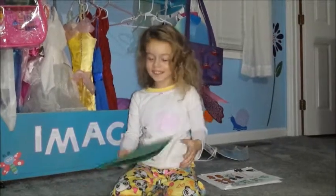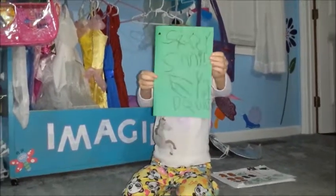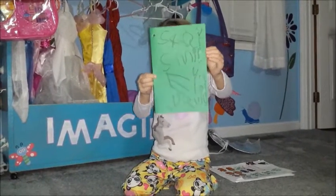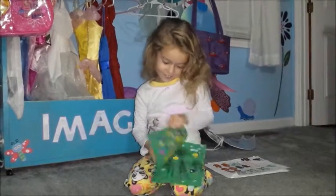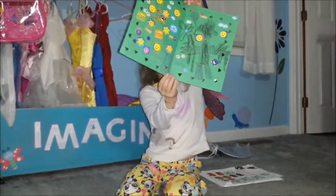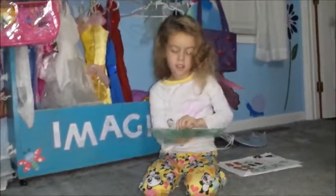Hi Uncle David, look at this — it says 'Stay Smile Uncle David.' Oh, and look at the inside. It spells a couple things, Uncle David. What does it say on the inside? Can you show me?